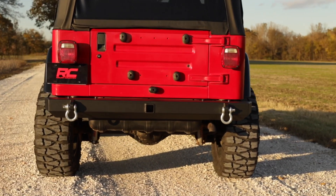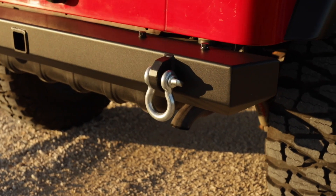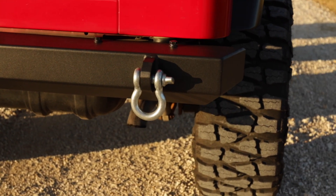Rough Country's full width rear bumper features a thick steel composition for serious durability and comes coated in a corrosion resistant textured black powder coat to withstand the elements.